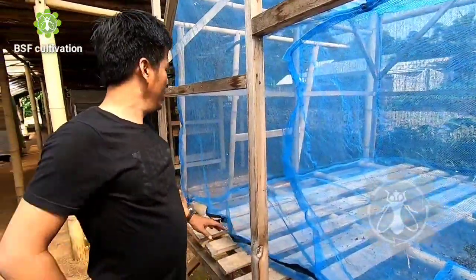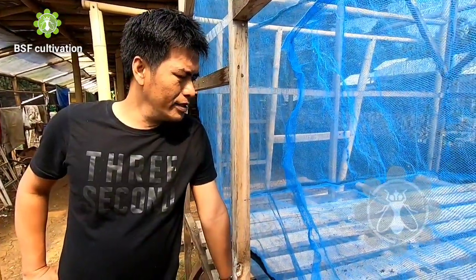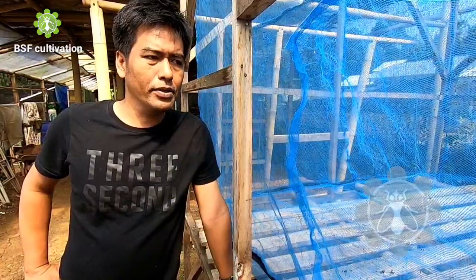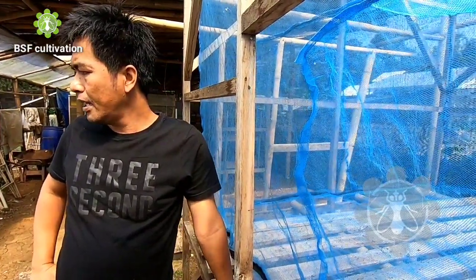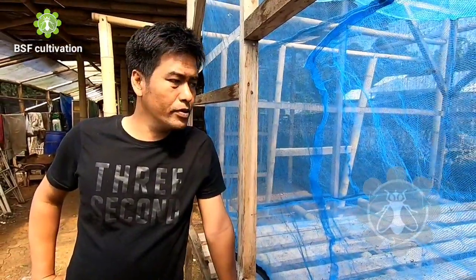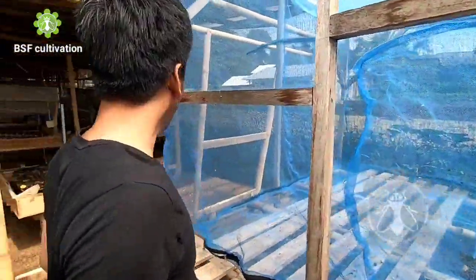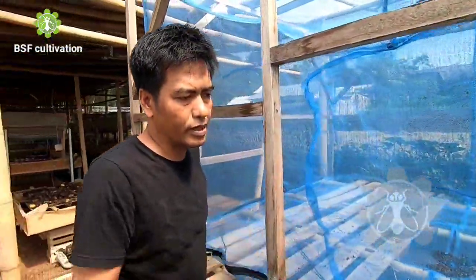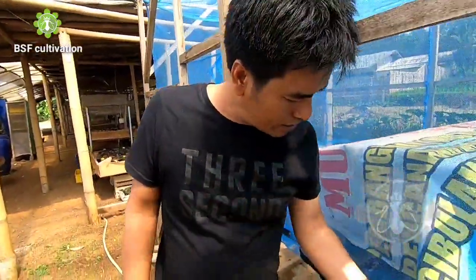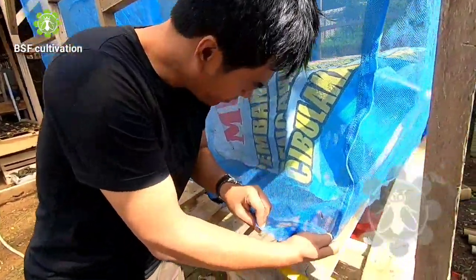Unfortunately there's no fly population here right now, because Pak Rahmat was sick for three weeks and didn't come, so there wasn't much activity at the farm. As you can see, the population is empty here. But I can still share about the fly's cage design — and we do have one fly still remaining here.